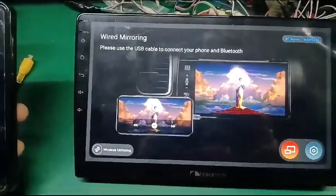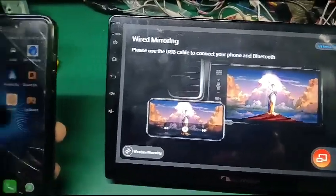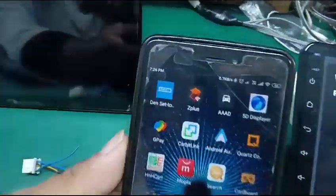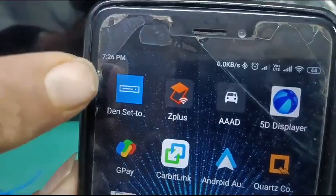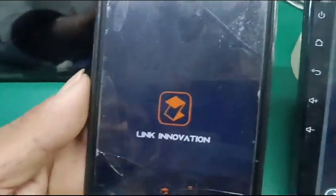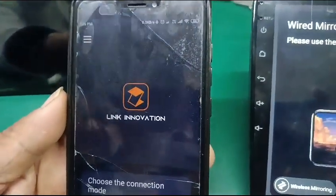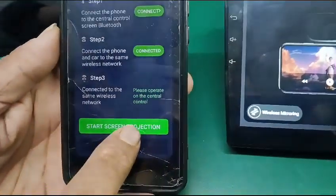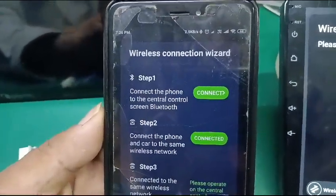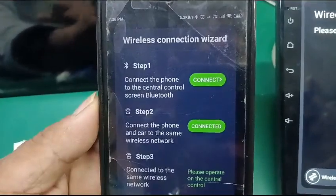Mirror link of Nakamichi 5230 with your mobile — you have to download the app Z Plus on your mobile. Once it is downloaded, a wireless link will be created. Connect your phone with the Bluetooth.